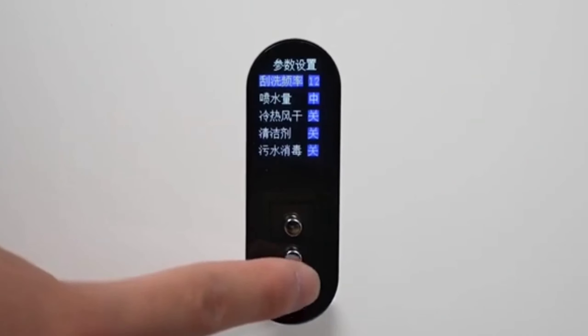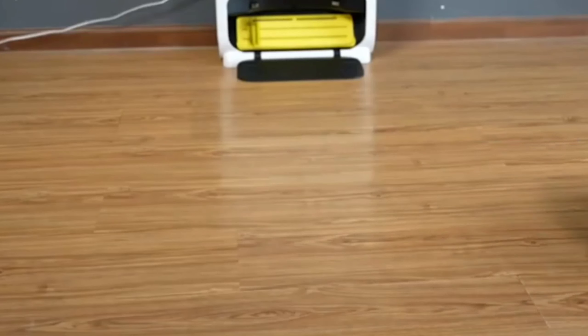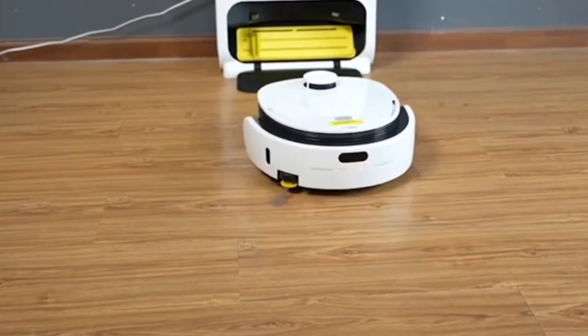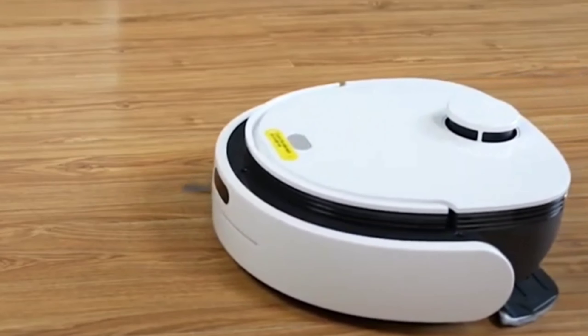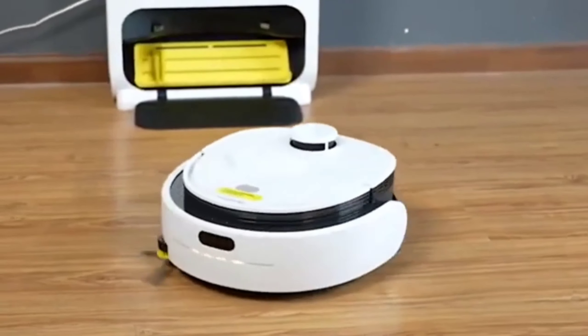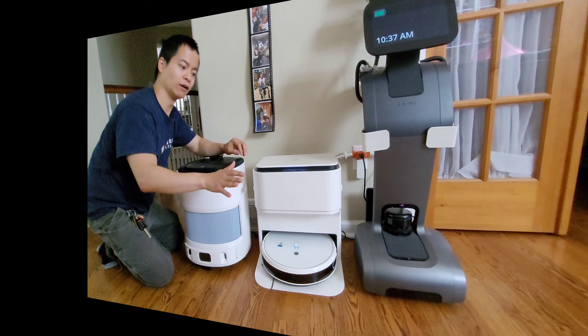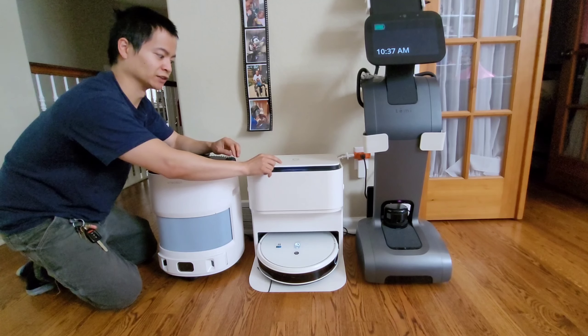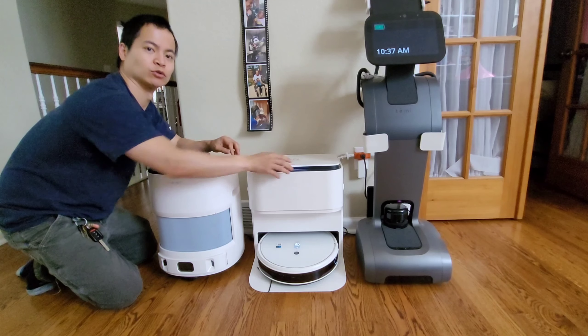Ranking the three models from simplest to most complex: the Yeti Mob Station is the simplest, while the Vinibot H10 is the most complex with the most app and docking station features. One unique aspect of the H10 is that it has no physical agitation — no vibrating mopping system or counter-rotating pads like the Mob Station and Narwhal. Instead, it uses a wiper in the back of the docking station to wipe off dirt and spray water. On the Yeti Mob Station, the docking station has a self-wash button, a play/pause button to resume the last cleaning job, and a home button.